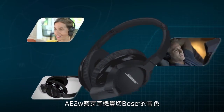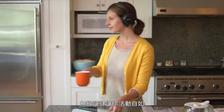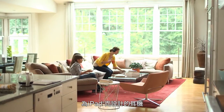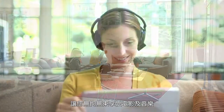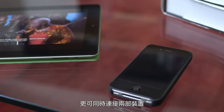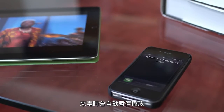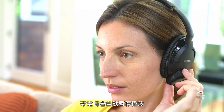AE2W Bluetooth headphones deliver the quality sound you'd expect from Bose, plus wireless freedom. They're designed with your iPad in mind so you can enjoy movies and music completely wirelessly. You can even connect to two Bluetooth devices at once and switch between your iPad and phone to take an occasional call.